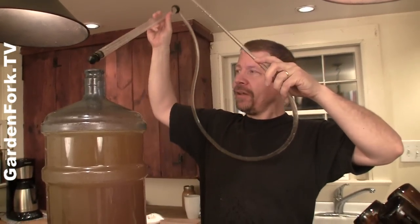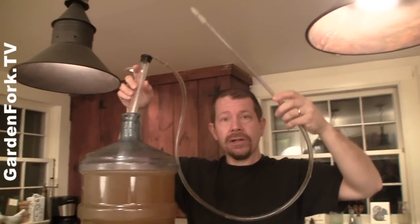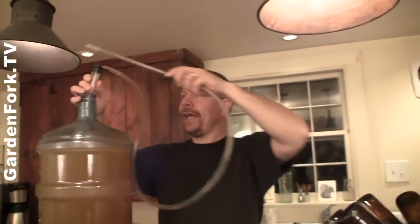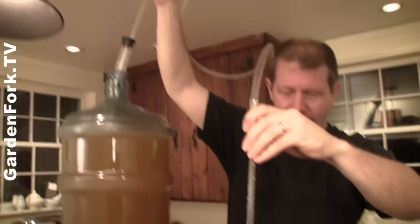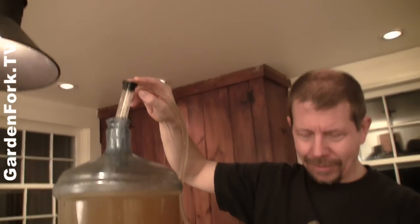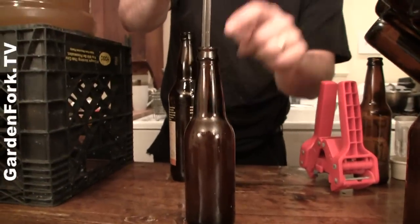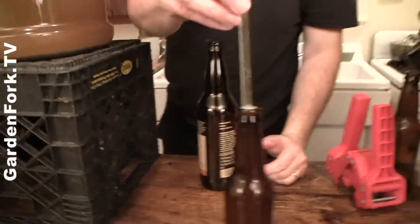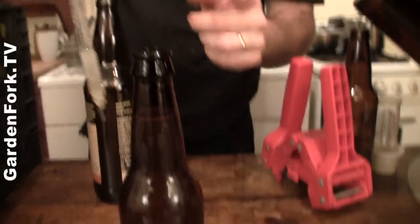Here is our siphon — we're going to put this into our carboy. You want to very gently move it if you have to move it at all. You've already done your priming with sugar; see the instructions on your home brew kit for that. We lift this up and put the bottle filler into a bottle, press down on the little filler, and that starts our siphon and we fill the bottle. You want to bring the liquid almost up to the top, but notice when you lift the filler out, there's going to be some air space — you want that. You need a little air space because when carbonation happens, that air space compresses. If it's all liquid, it'll press the bottle cap off.